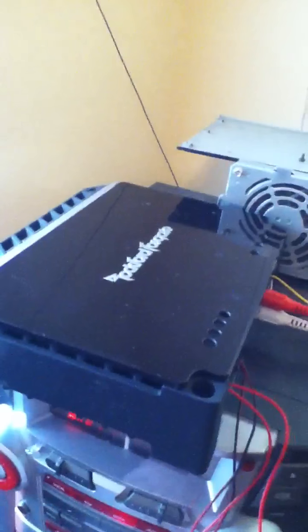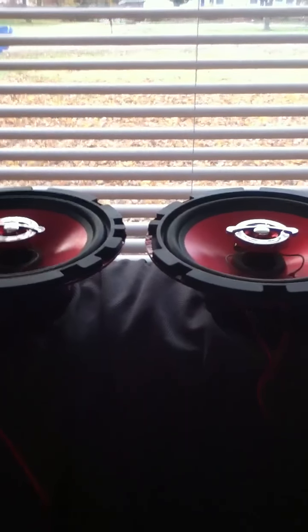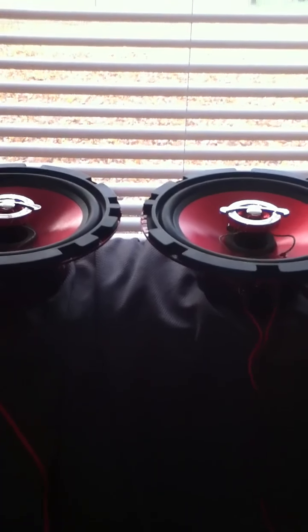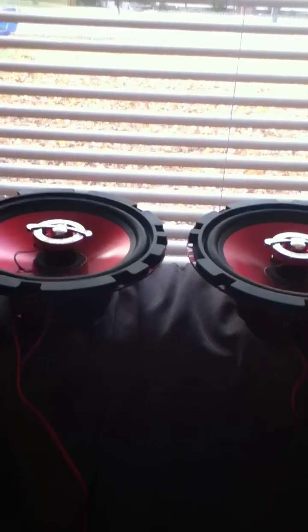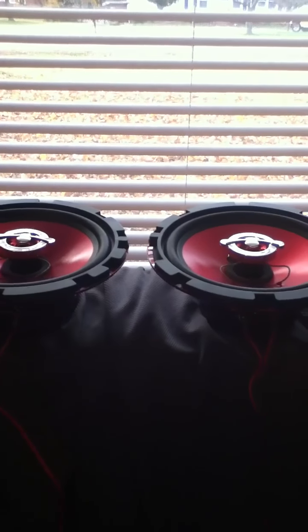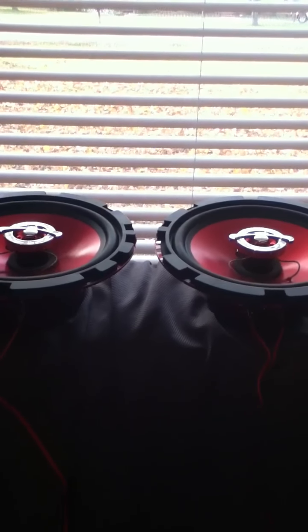I brought my amp in because I had to fix it — it would be in my truck if not — but it's the Rockford P300.1, one of them bridged at two ohms because they're four ohms each. So it's putting 300 watts to the two. For speakers that should handle 450 max, they're getting 300 RMS, so they're getting quite a bit of power and they're handling it like a boss.